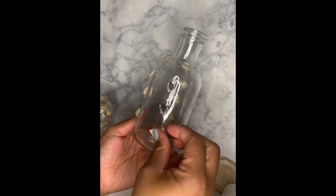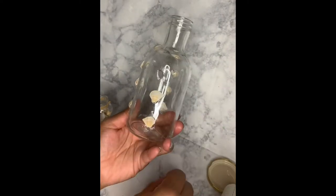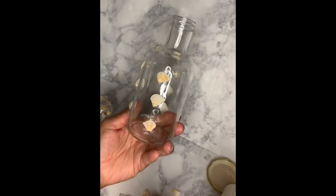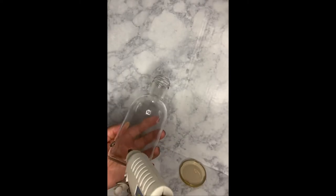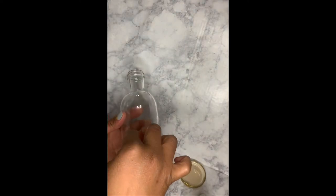I tried to use E6000 but it did not work at all. For this bottle I was going to use these smaller shells, but I ended up using the big round ones and I did a different pattern on this bottle.